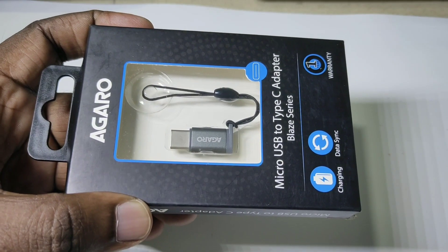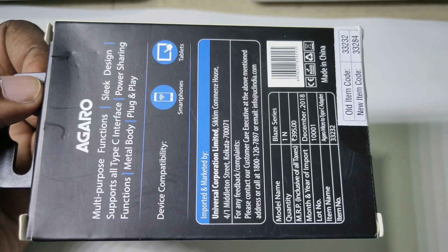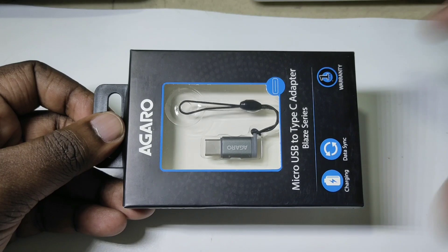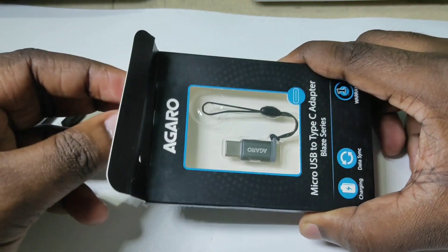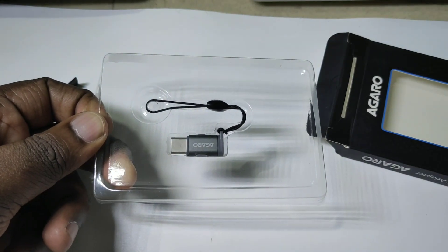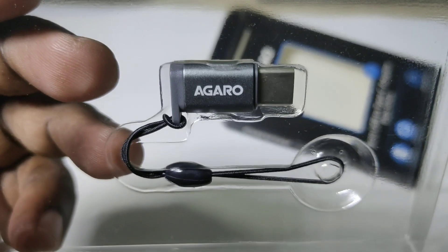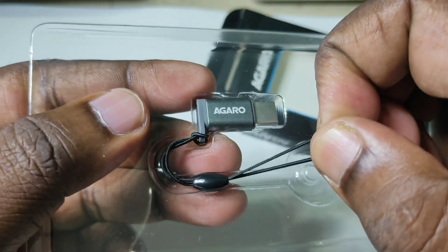Hi friends, this video shows how to use a micro USB to Type-C adapter with a smartphone. I have purchased an AGARO micro USB to Type-C adapter. It supports charging and data sync, has a one-year warranty, and can be used with smartphones and tablets. It supports all Type-C interfaces and has a power sharing function, metal body.